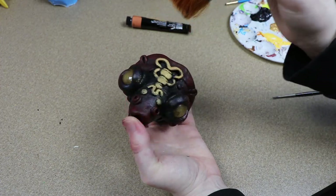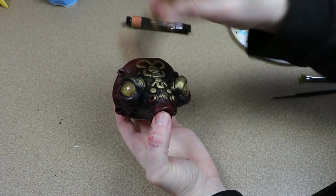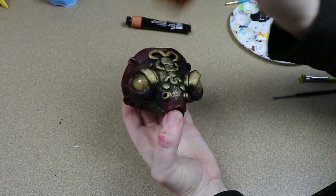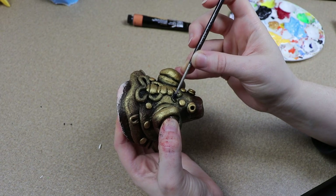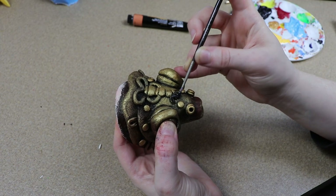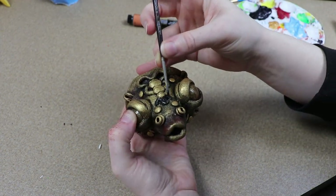Once I'm done with that, I can go over and add a little bit more detail. I mainly want to go over the lacy patterns that we added — I'm going to paint some of those a cleaner gold so they kind of stand out a little bit more. And then some of the pieces I'm also going to be doing black so they can stand out a bit more too.